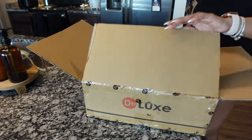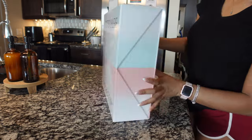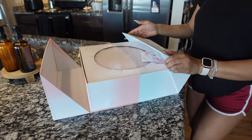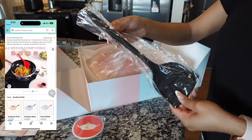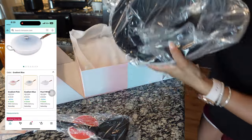Huge thank you to Deluxe Store for sponsoring this video — they were nice enough to send me their stainless steel non-stick wok. It's a versatile wok capable of cooking a variety of dishes. I'm going to be cooking a hibachi meal today so stay tuned. It comes in pink, blue, and white — super cute — and it also comes with a silicone spatula, a scrubber, and the wok and lid.